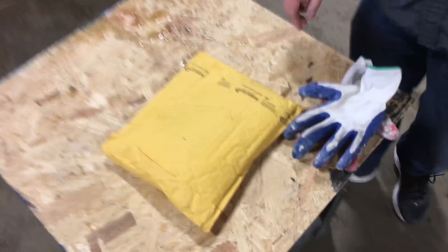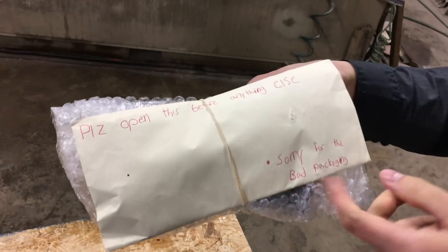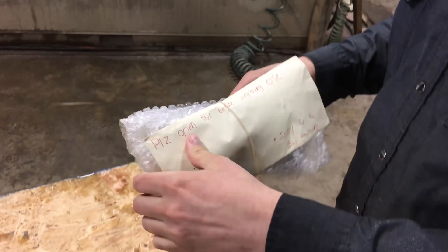Mail time! The man is here! Who is our pen pal today? Please open this before anything else, see? Okay! Because it's polite. Mitchell's teaching me.